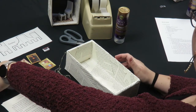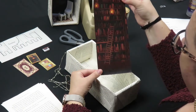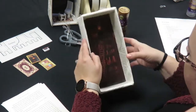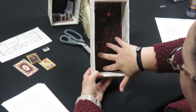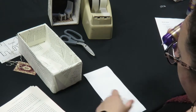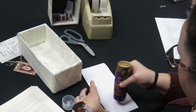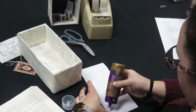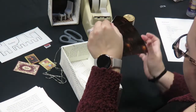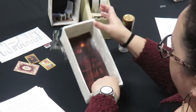The next thing you're going to do is cut out the backdrop of the bookshelf. I made it approximately the size of the back of the box, but you might need to trim it to get it to fit. Just check to make sure it fits inside. Place glue on the back and press it in place.